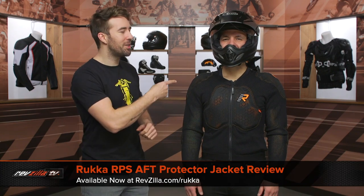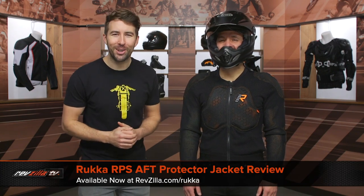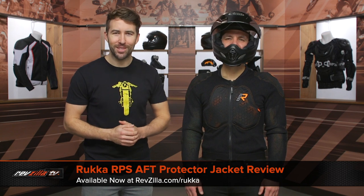Hey, I'm Brandon with RevZilla, joined here by my buddy Zito Burrito, and we are checking out the Ruka RPS AFT jacket, available at RevZilla.com.